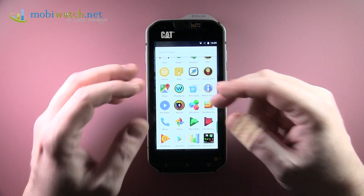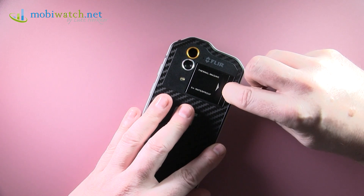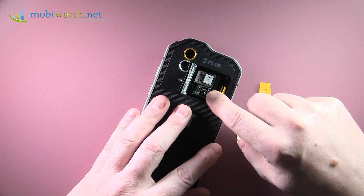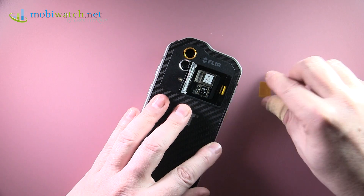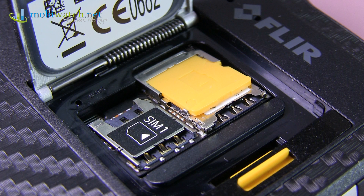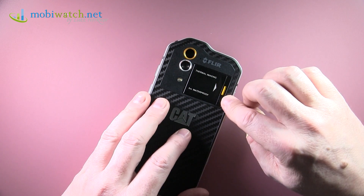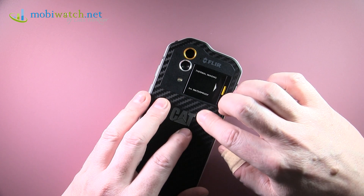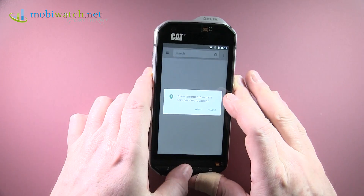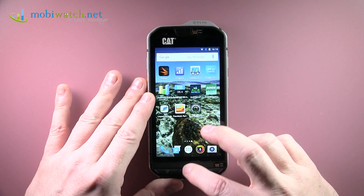There's no Wi-Fi AC, but you do have NFC. On the back, accessing the SIM tray requires strong fingernails. You get real dual SIM with two nano SIM slots, plus a microSD slot supporting up to 200 GB officially. Internal storage is 32 GB with 21.6 GB net available — that's absolutely fine, even if you do a lot of thermal imaging.